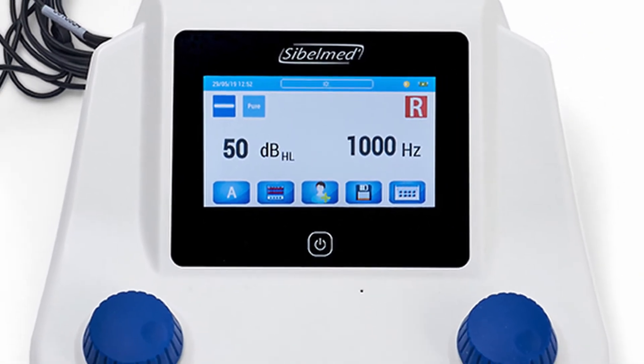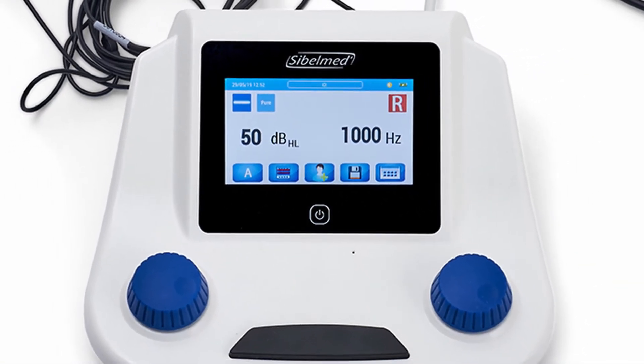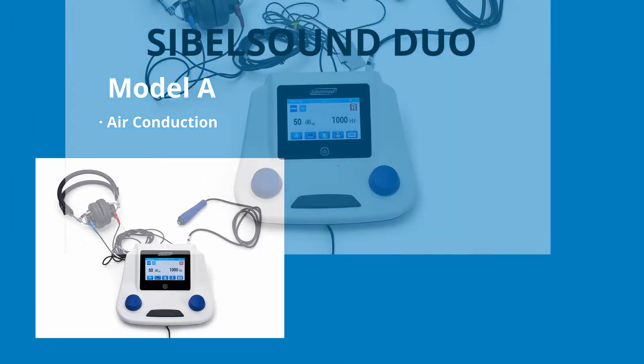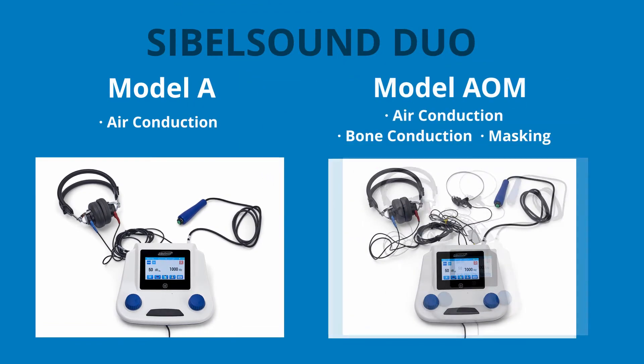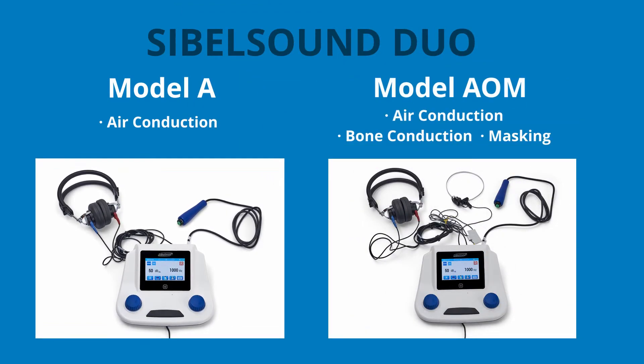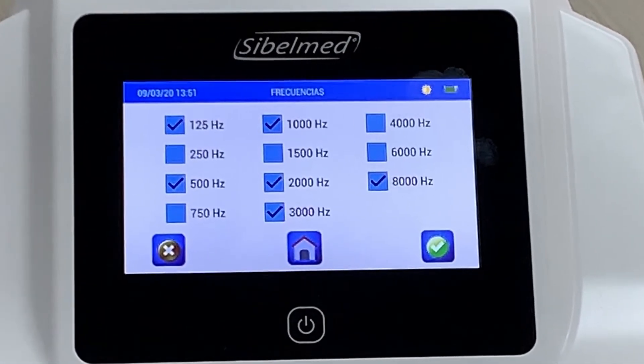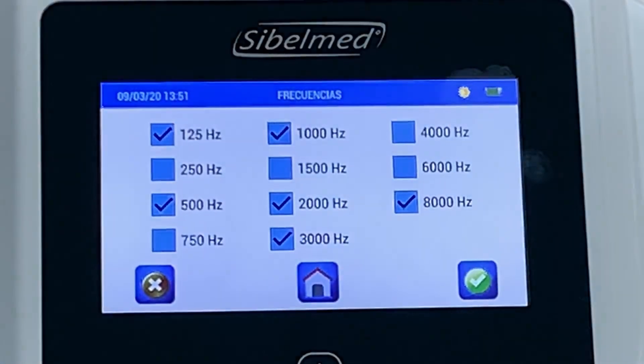This audiometer has a memory of more than 1000 tests. The Savelle Sound Duo audiometer is available in two models: the A model, which includes air conduction, and the AOM model, which includes air, bone and masking. It allows carrying out manual and automatic audiometry tests through 11 frequencies, from 125 to 8000 Hz.